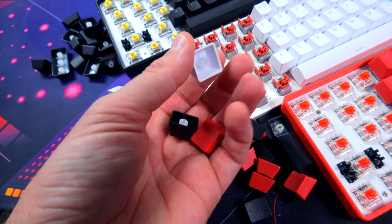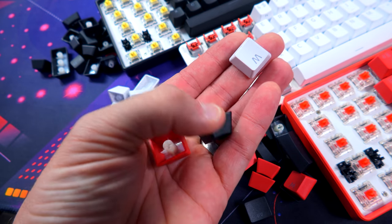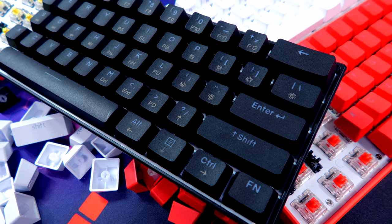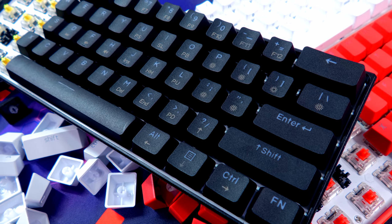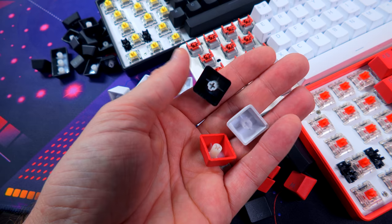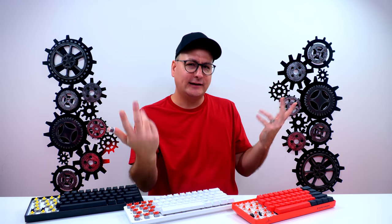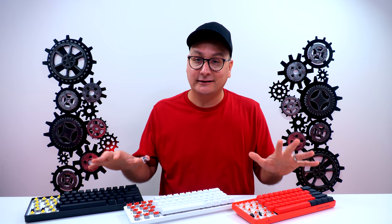All three boards use double-shot PBT keycaps — even the cheaper DK61E — and they're all thick. The Matrix gives you a black and red theme, the Razer is white, and the DK61E comes in standard black or white. One downside of the DK61E is all shortcuts are printed on top of the keycaps, which can look cluttered, though I personally like it since I can never remember shortcuts on a 60% keyboard.